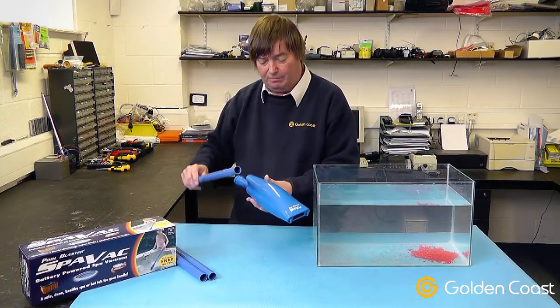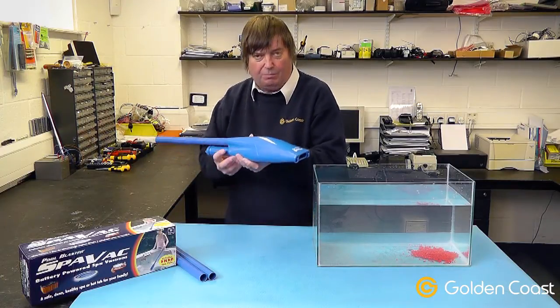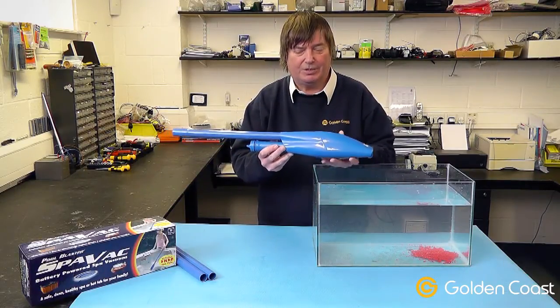This does come with three poles, but for the purpose of this demonstration we'll just use one pole. One point to note is it is a vortex-operated pump, so even when you turn it on there will be no suction at the front until it's completely submerged.